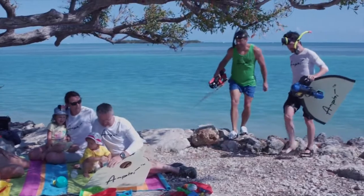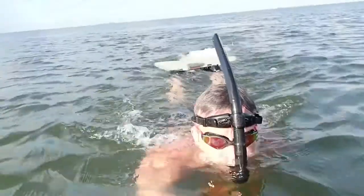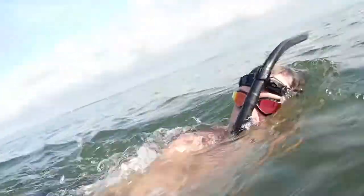Perfect for your vacation, Amphi can be checked at airports and is the smallest and lightest underwater propulsion device for the amount of power it provides.